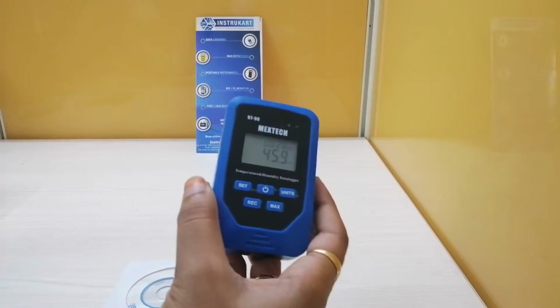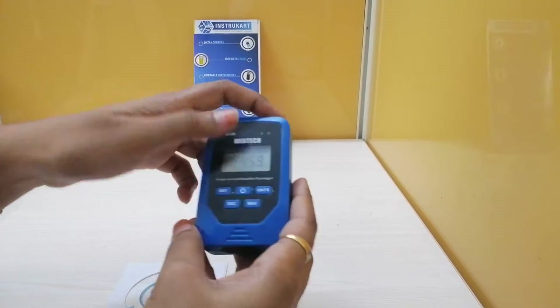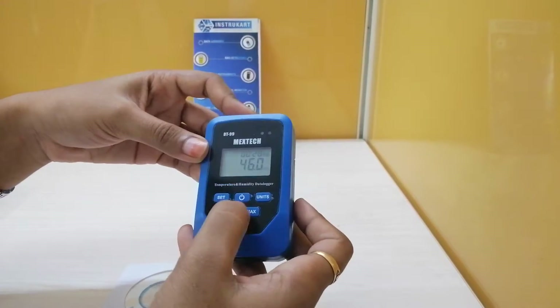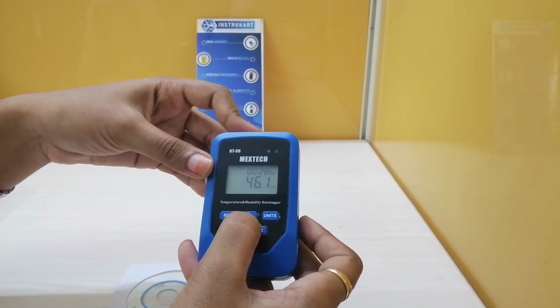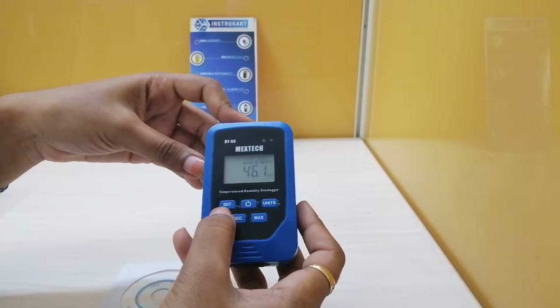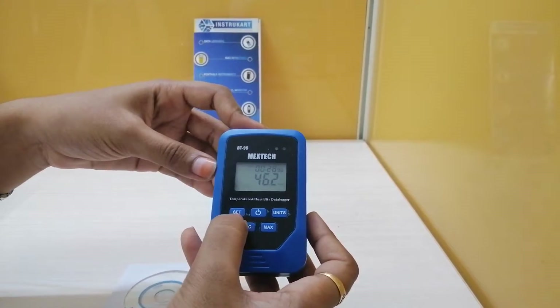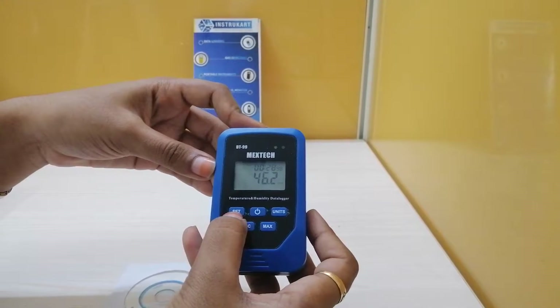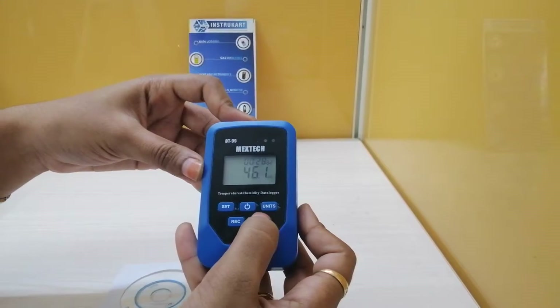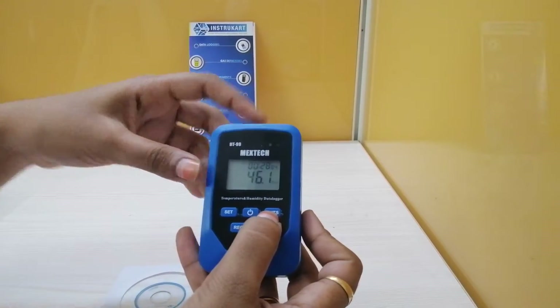Coming to the operation, we can turn the device on and off by pressing the power button for two seconds continuously. Using the set button, we can set temperature reading, humidity reading, dew point reading, and heat index reading.